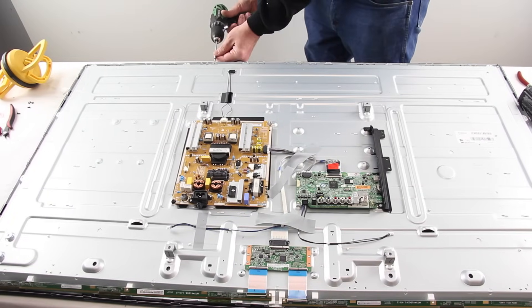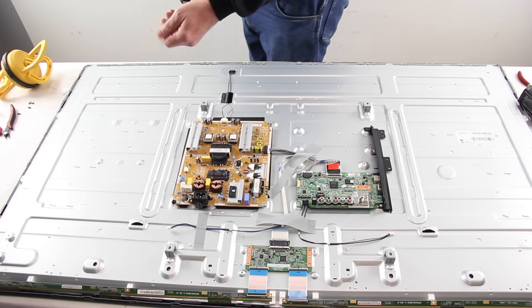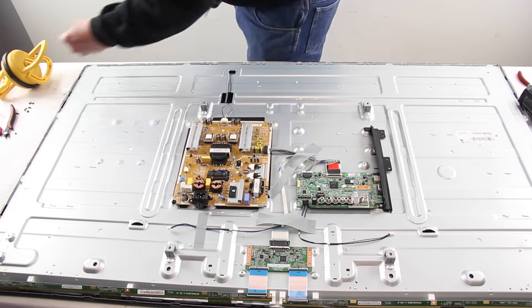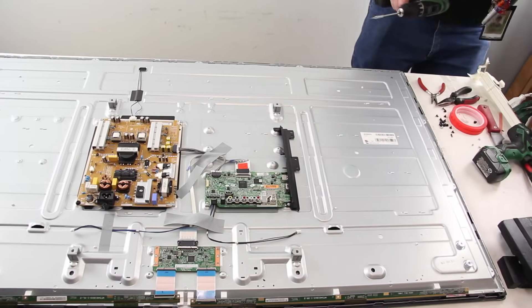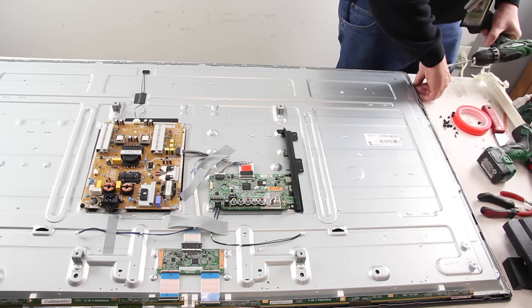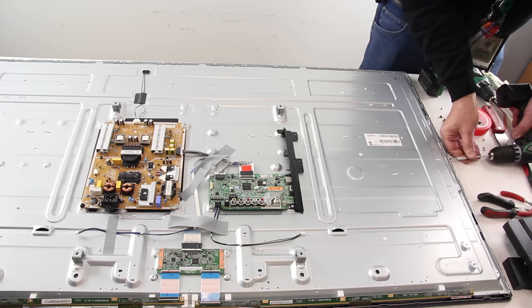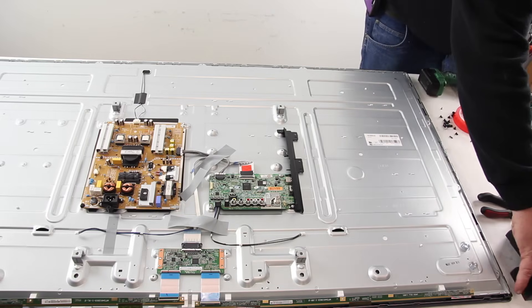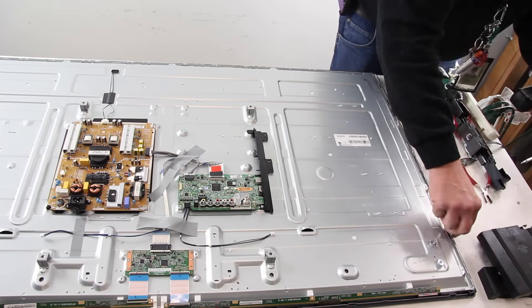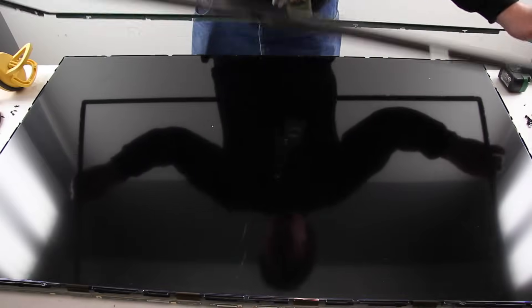Remove the remaining bezel screws. Flip the TV over and remove the bezel.